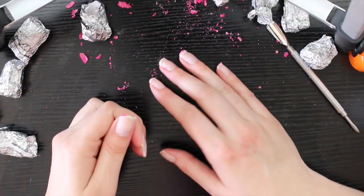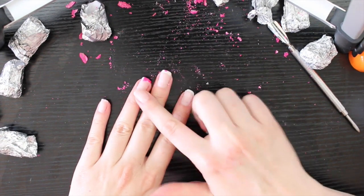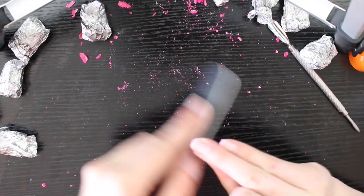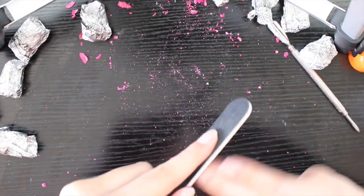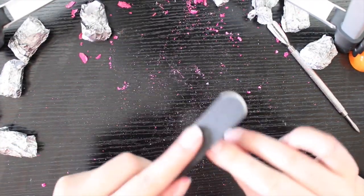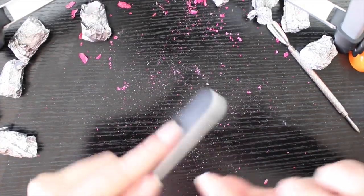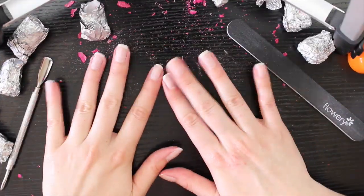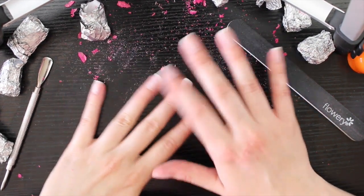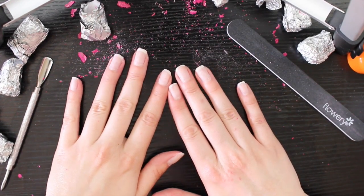Okay, so here's what it looks like after I'm done. There's always inevitably one finger — usually my ring finger — that's so stubborn and won't come off. So I usually just try to file it off and it works really well. There's a little leftover there. Now I have super clean, super nice nails and I'm going to go ahead and file them and get them all nice and clean, push back my cuticles, and paint them with normal nail polish instead of gel polish.